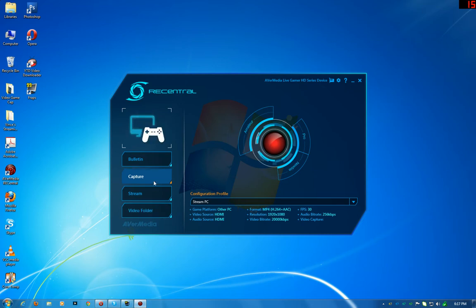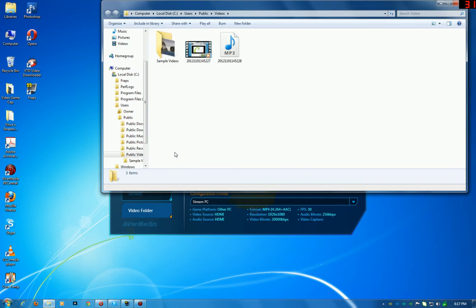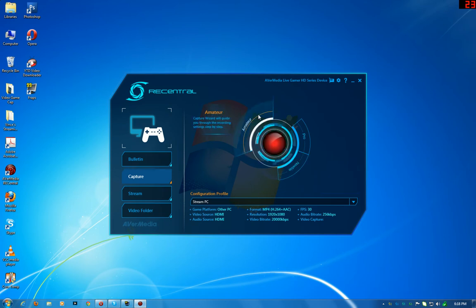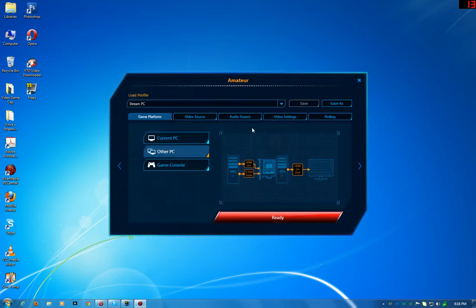You have all your options here. You can go into the folder — I need to change this because it moved from where I had it on the desktop — but this is where all your stuff will be recorded. Let's start with the capturing. You have three options: amateur if you don't know what you're doing and just want to record — it'll pick everything for you. You tell it what you want to do and hit ready, and it's ready to go.